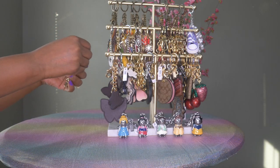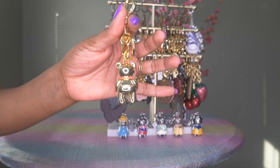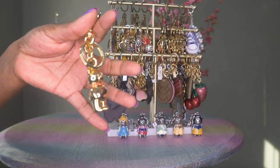One thing I'll say about Coach is I think they make very nice bag charms. They do a good job of making sure the charm matches very well with the hardware on their bags, so I tend to reach for these a lot.